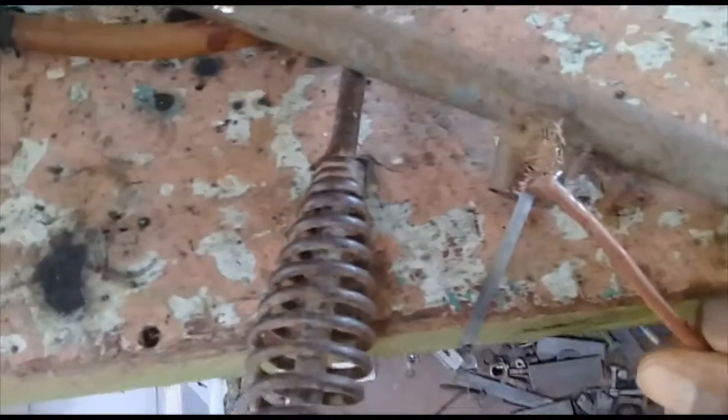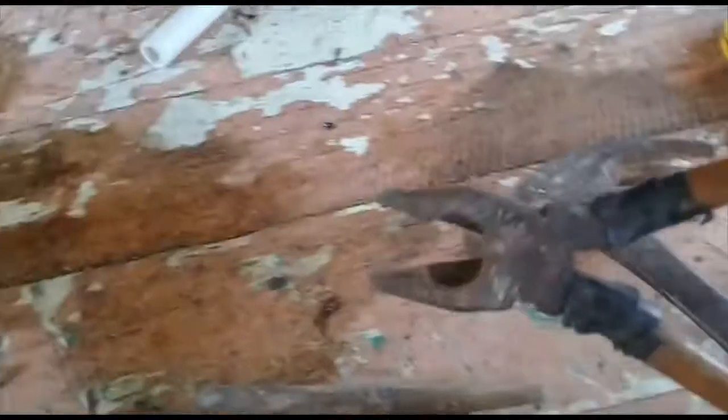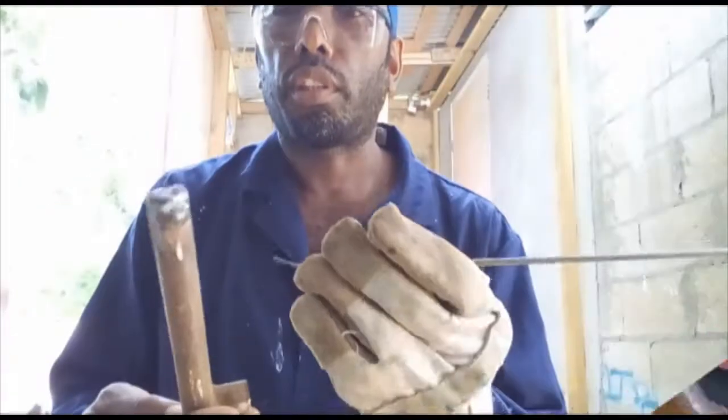I'm gonna attach it right here - it's gonna hold right here. It's much better to use than to continue using these pliers. This is how it works.